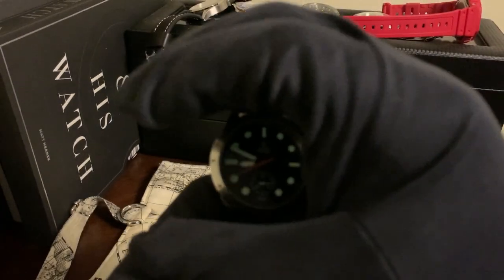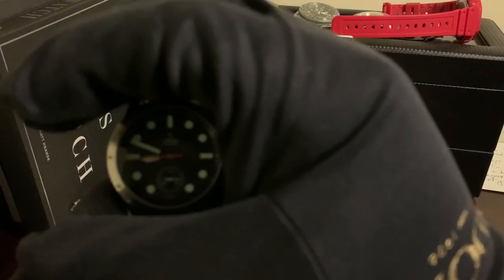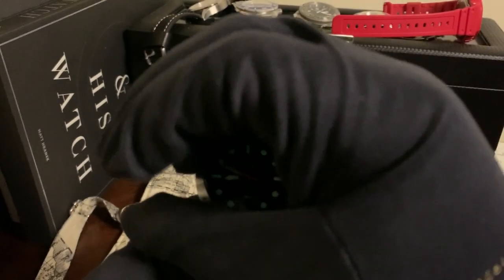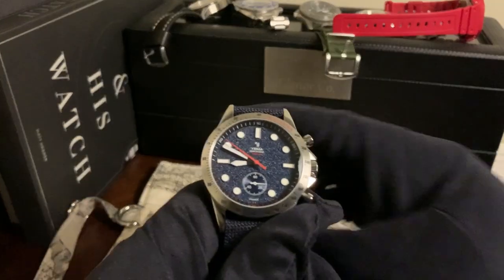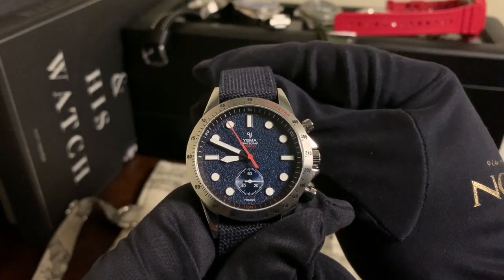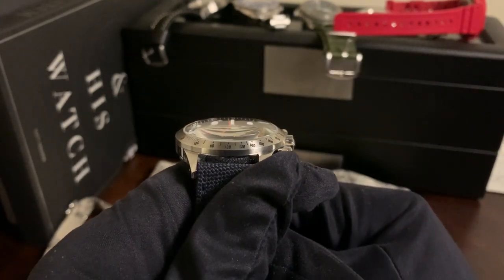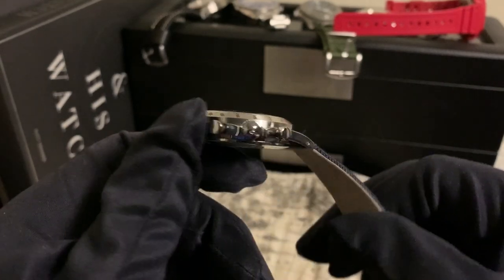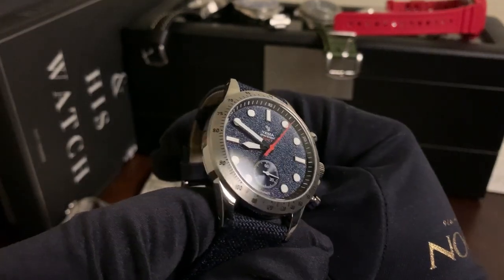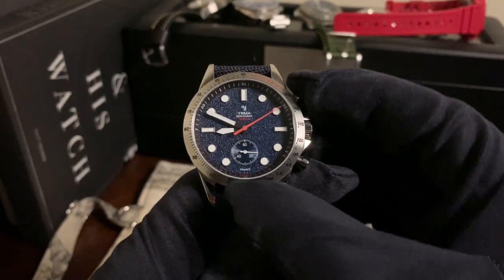I also want to show you guys a little bit of the lume — it's actually pretty strong. But yeah guys, that's my review of the Yima Spacegraph Zero-G. Drop your thoughts in the comment section below, let me know what you think, and I'll see you guys again soon.